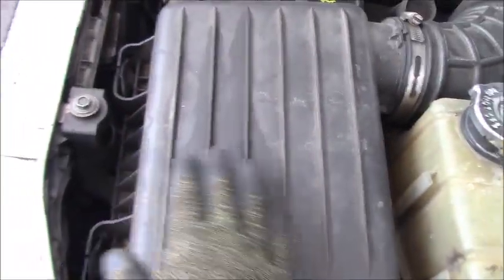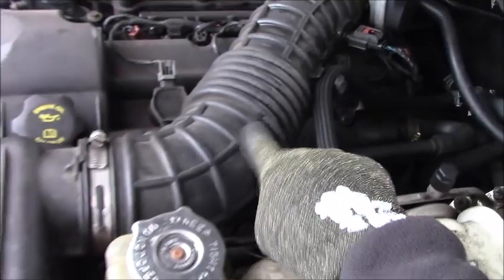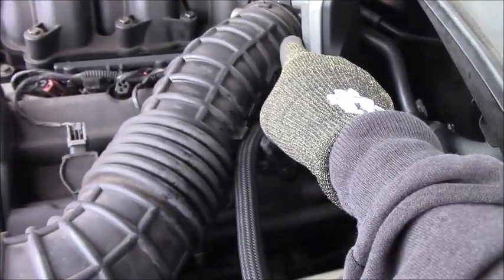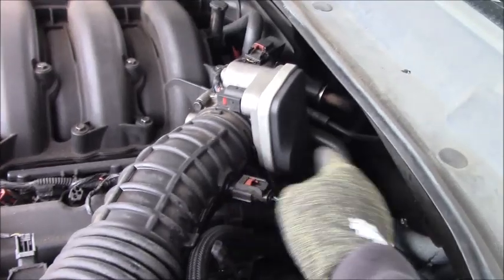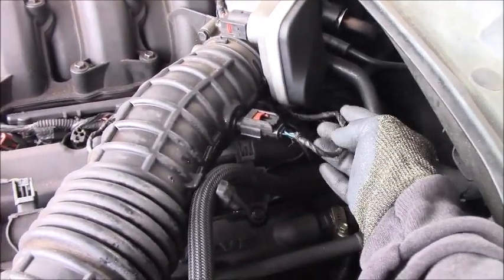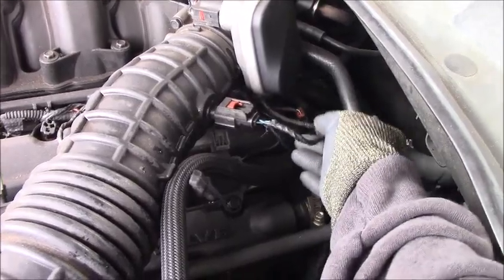we have to remove the air filter and the air hose here. As you can see, the air hose is connected to the throttle body, and we have the temperature sensor right here. As you can see, the harness is a little long,